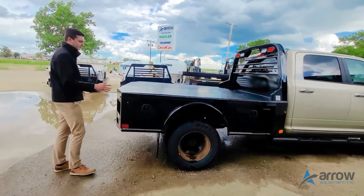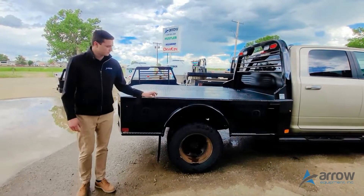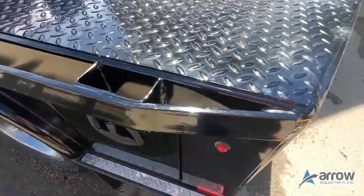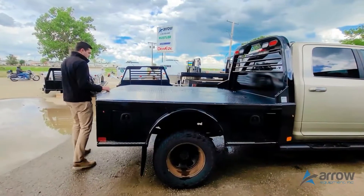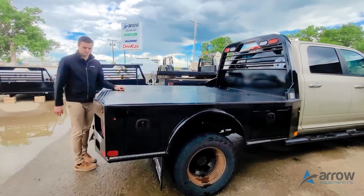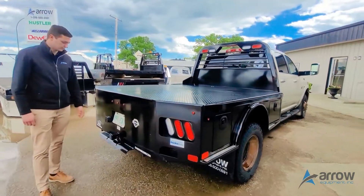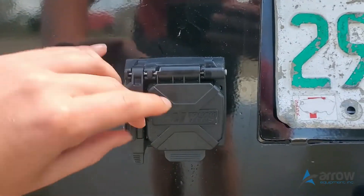It's eight and a half feet long, 97 inches wide, and this guy's got the rub rail stake pockets on the side. It's got a checker plate floor with the flip-over ball cover in there, so it's got a two and five-sixteenths ball hitch. Got a two and a half inch receiver at the back with the trailer plug, your four pin as well as your seven pin plug.